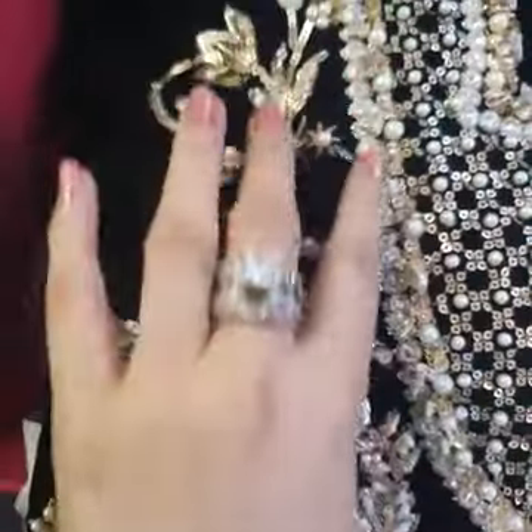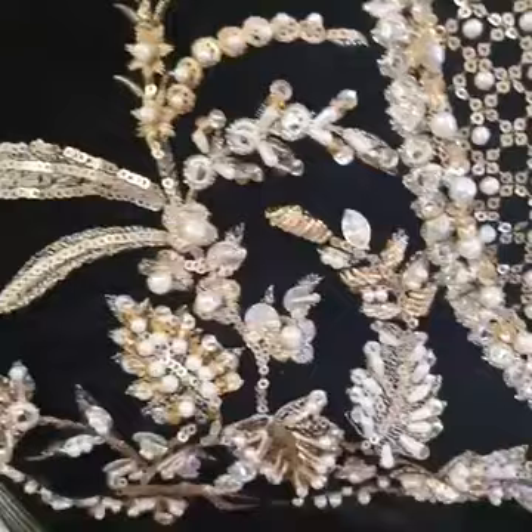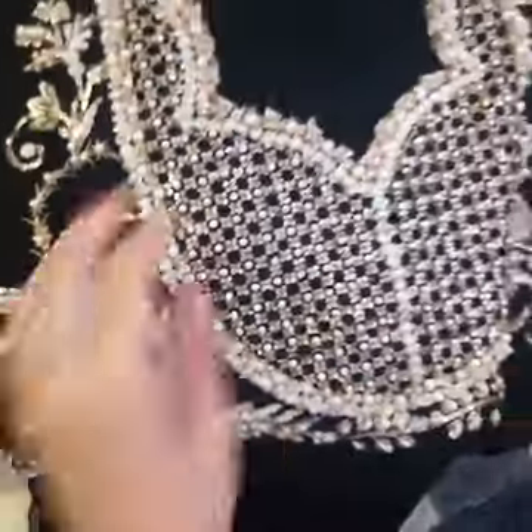Here goes the neckline — you can see the yoke here on the front. This has got all pearls, diamantes all over it, heavy work, and handwork all over it.